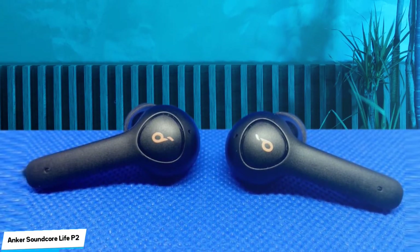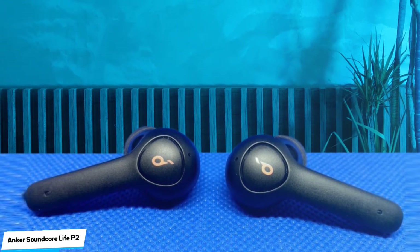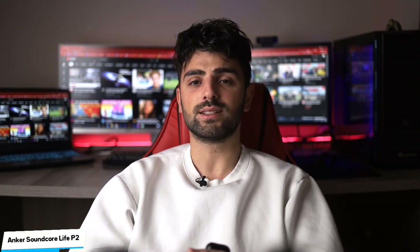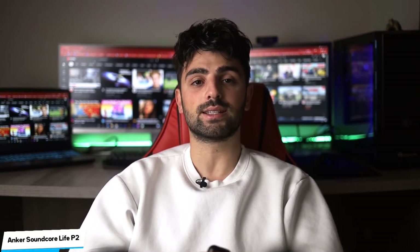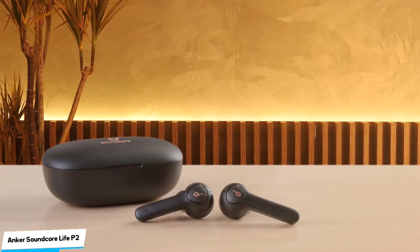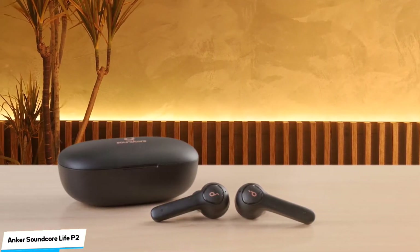These headphones have a fairly well-balanced sound profile with bass that provides a bit of extra thump without being overpowering, while their treble range is decently well-balanced. Unfortunately, they have a recess in the mid-range which will push leads and vocals to the back of the mix, though this may not be noticeable. Overall, the sound profile of these headphones should be suitable for most genres of music.